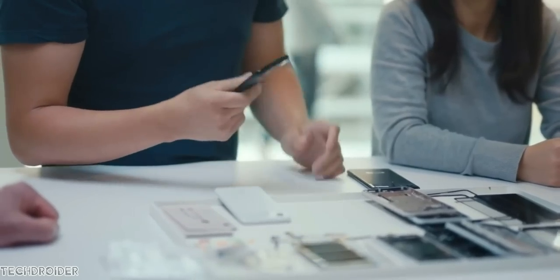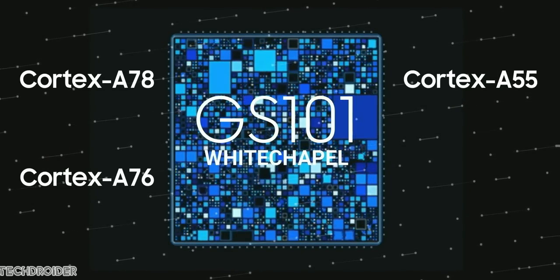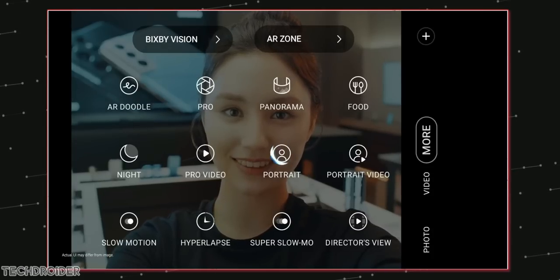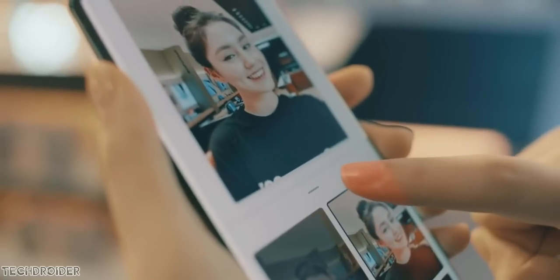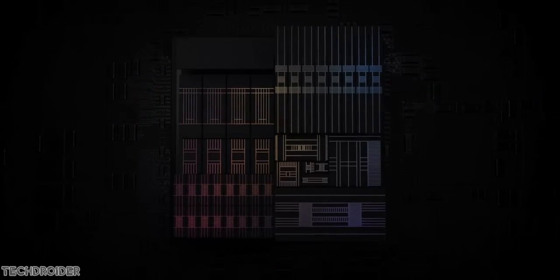This CPU is secure thanks to Titan M2 implementation. This silicon can massively speed up image processing so it can do live HDR, speech recognition, real-time audio translation, and lots of AI and machine learning. So these are some of the main features of the Tensor CPU.